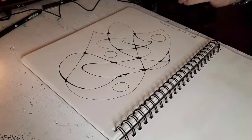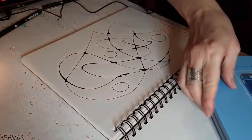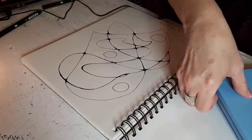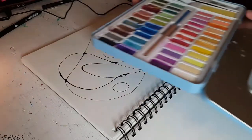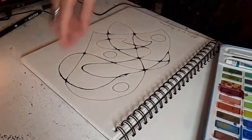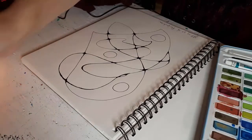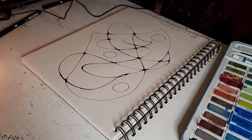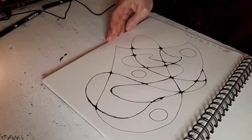I think I might try some watercolor today. I've got this box of solid watercolors — here's what I've got on the go, a bunch of different colors. I'll pick this brush here, and I've got my bucket of water over here.